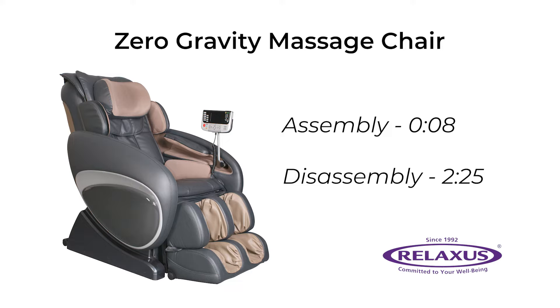Today in this video we will show you how to assemble and disassemble your new zero-gravity massage chair.